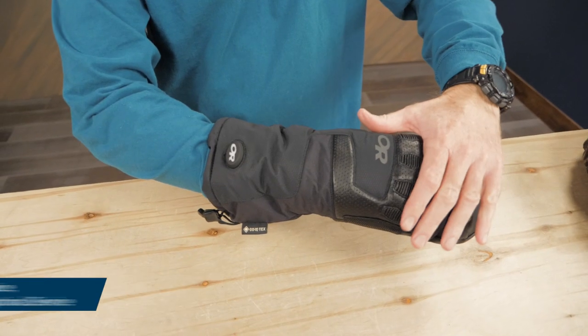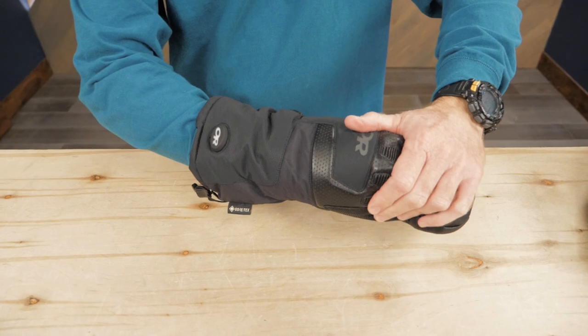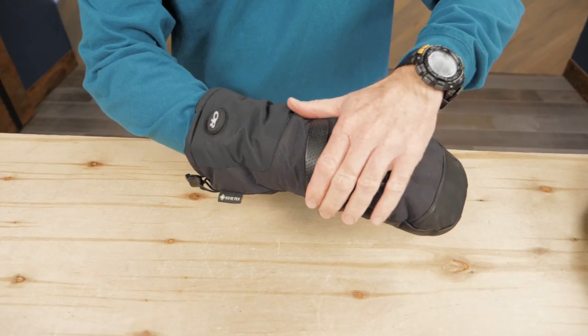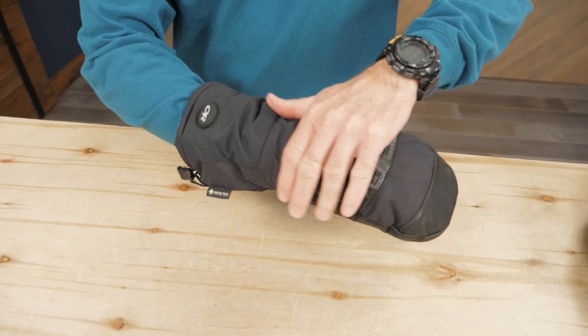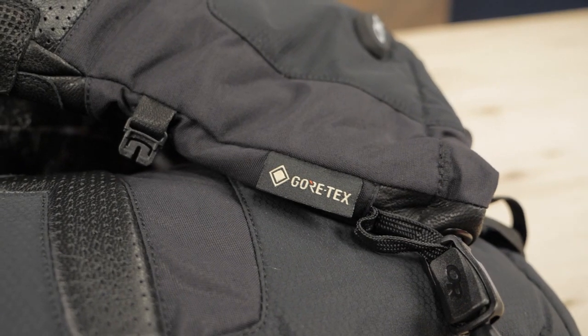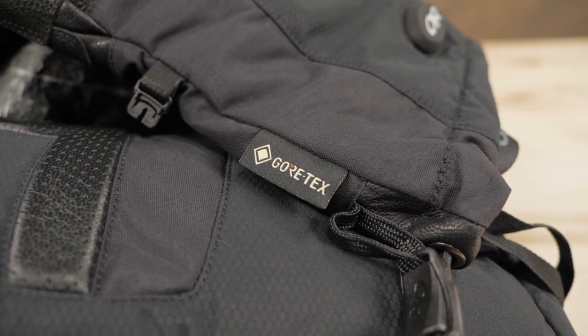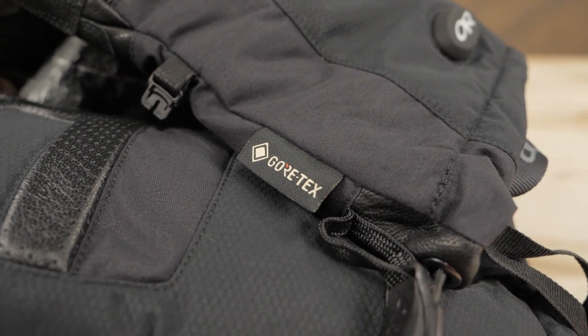To provide backup warmth, these gloves offer Enduraloft synthetic insulation. Synthetic insulation like this offers durability and weather resistance that down can't match. Reliable Gore-Tex inserts give you windproof protection and waterproof breathable performance so your hands can stay dry as well as warm.